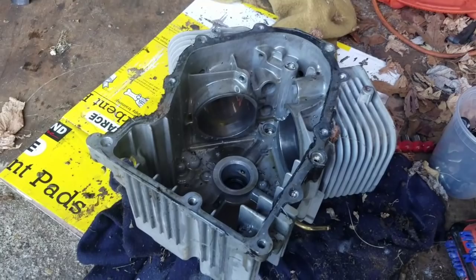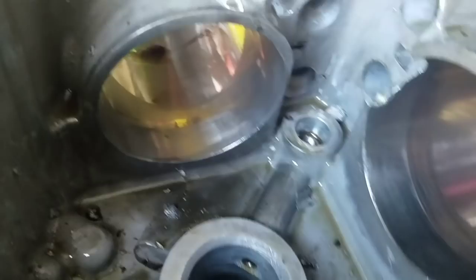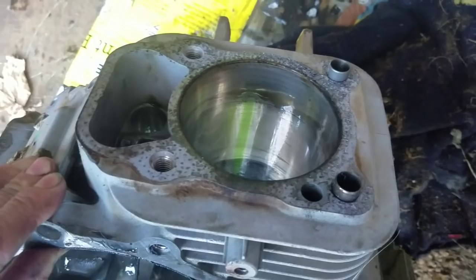So that was kind of cool. Here's the engine block completely stripped. That's the good cylinder, and there's the cylinder that's bad — it has that big chunk missing. It's a significant chunk that's missing. The bores look pretty smooth. It's a shame.